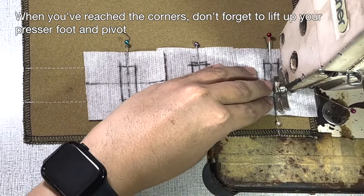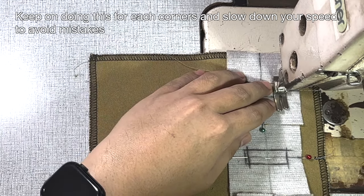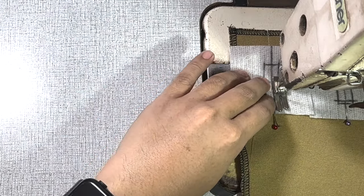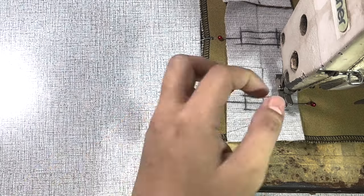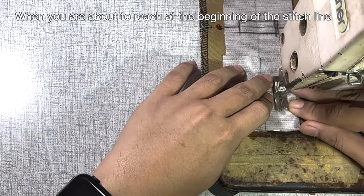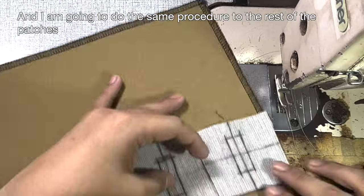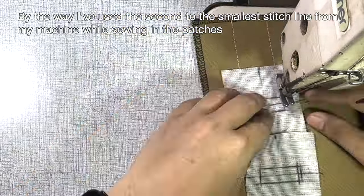When you have reached the corners, don't forget to lift up your presser foot and pivot. Keep doing this for each corner and slow down your speed to avoid mistakes. When you are about to reach the beginning of your stitch line, make a few stitches passing through and do not back-tack. I'll do the same procedure for the rest of the patches. I've used the second to smallest stitch length while sewing in the patches.